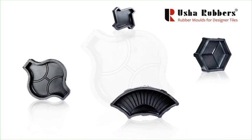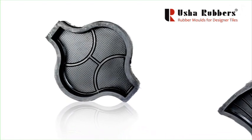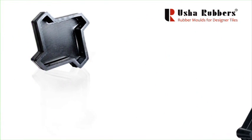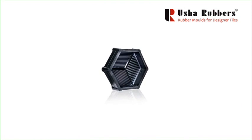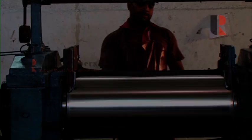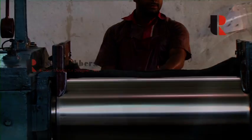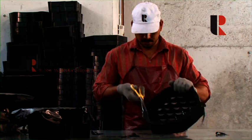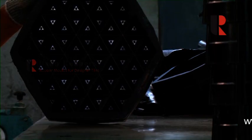The synthetic rubber mold introduced by Usha Rubbers is one of the most innovative products in the market. Usha Rubbers offers superior synthetic nonstick coating, which is a blend of synthetic rubber, natural rubber, and 15 other chemicals, that gives an out-of-the-world finish and a stupendous glossy texture.